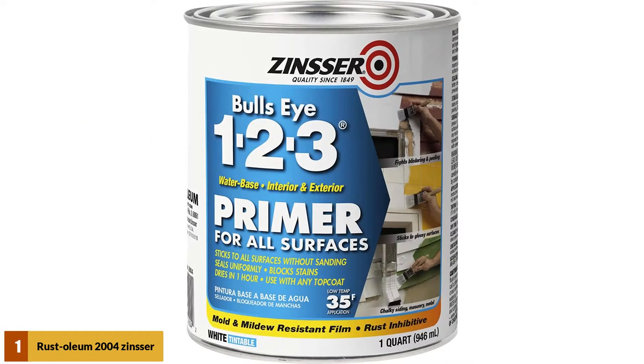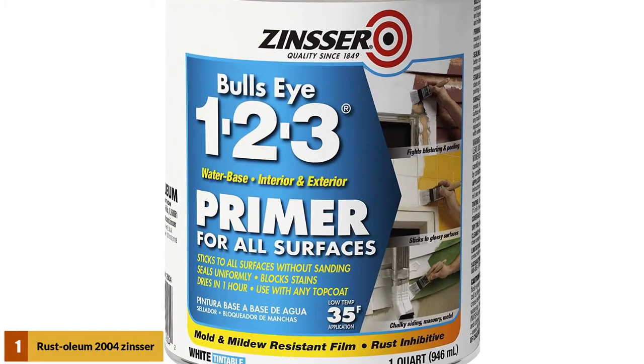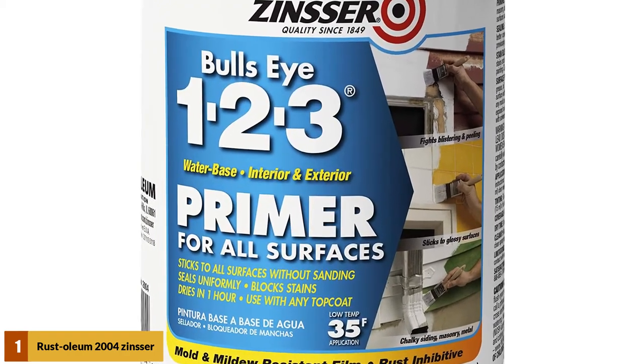At number 1: Rustoleum 1-2-3 Primer. With some outstanding features, this primer truly deserves to be in your cabinet. It has some pretty good advantages for you to choose it over any other primer.